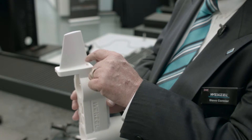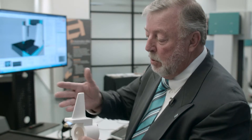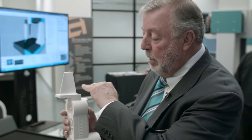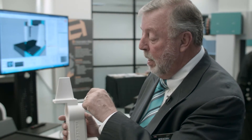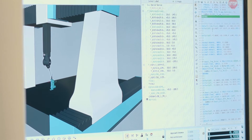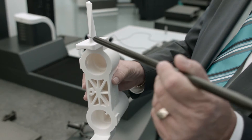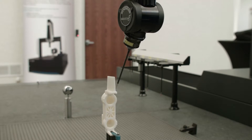Turbine blades are very, very difficult to measure. Where it gets difficult is when you have convex or concave sides and you want to do a cross-section through here — you want the probe to stay at a certain plane. The best way to do that is to make continuous contact all the way across it. And where it gets really tricky is when you come to the edge; the probe itself can actually bend around and make continuous contact all the way around.